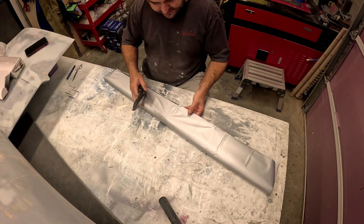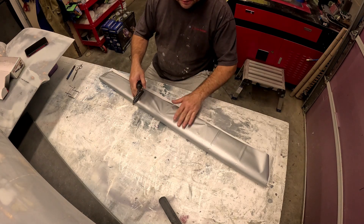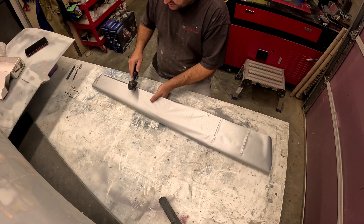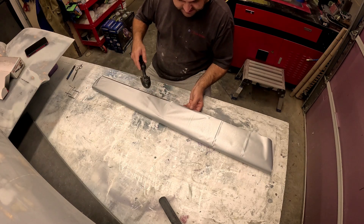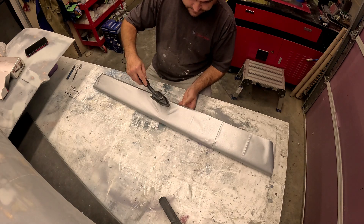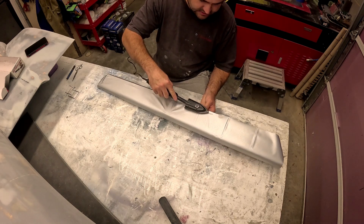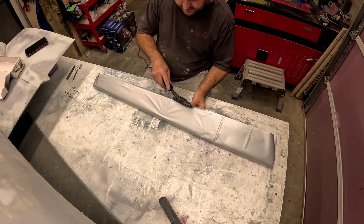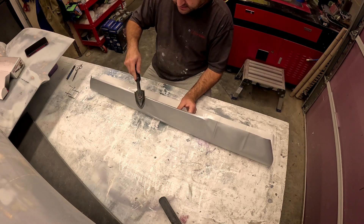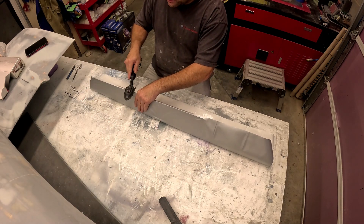So covering this aileron — what I like to do is start about mid-span, then go to opposite ends making sure I keep it as tight as I can, then work my way in between. This is Orotex from Balsa USA. It's a German version of what we'd call SolarTex. So far I haven't noticed much of a difference between it and SolarTex.